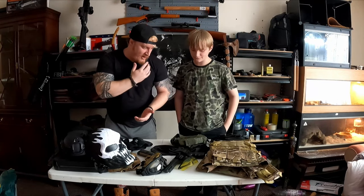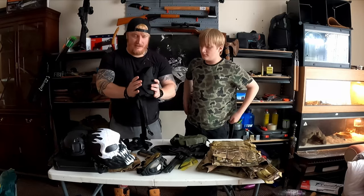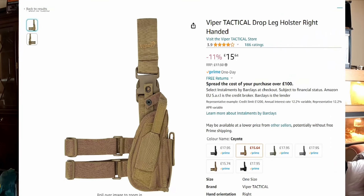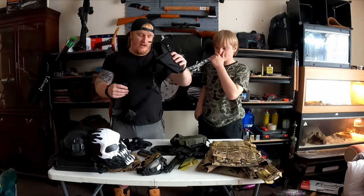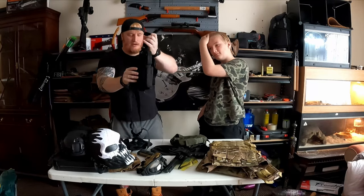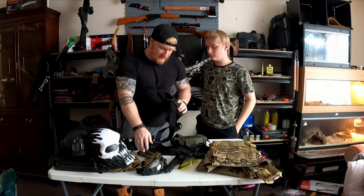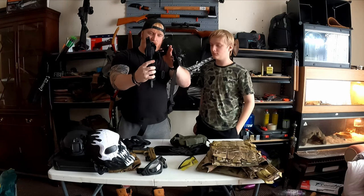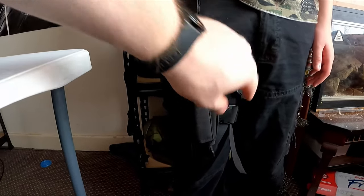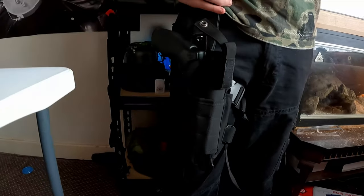Now I'm going to start dressing Joey up. First, a tactical leg holster - about 10 to 15 pounds. Everything I'm saying is in Great British Pounds. The leg holster grips around your belt at the top, goes to your leg, clips into velcro spots, and has a button at the top. We're going to put the revolver in it. As you can see, it goes through the belt hole, clips in, and there's your pistol holster - you cannot complain for the price. It's also adjustable for different sizes.